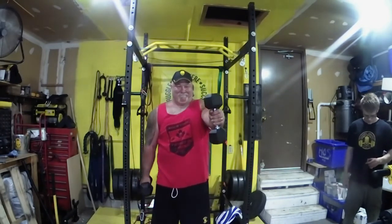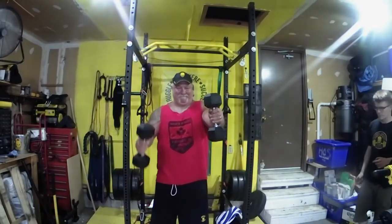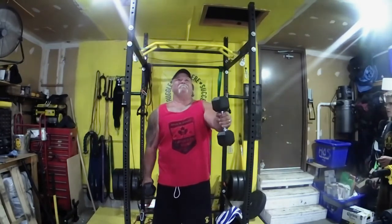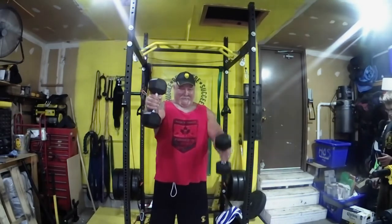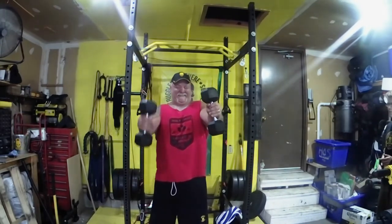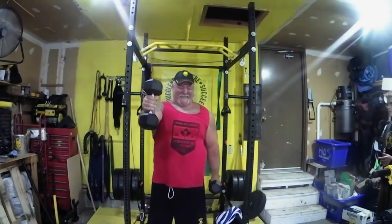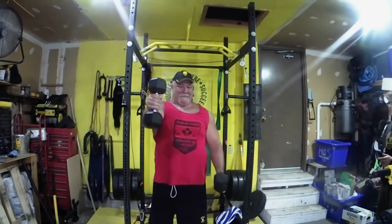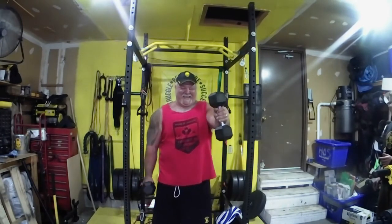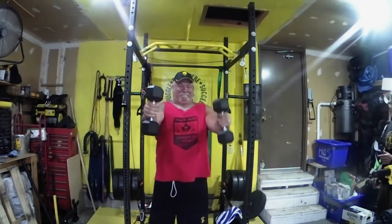Third set — I'm trying to add a couple extra reps but fatigue is definitely setting in. Keeping the core tight, really staying focused, trying to deal with the angst, keep the form, and just push through. It's getting harder and harder to keep that static arm straight. The moving arm doesn't seem to be half as much work — it's really holding that other arm straight that's counterintuitive, so you're fighting that as well.